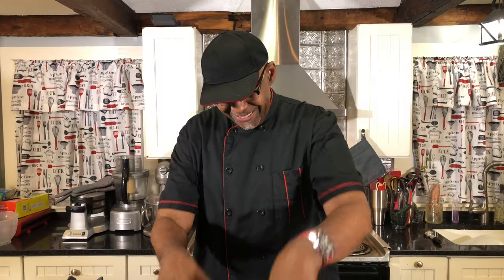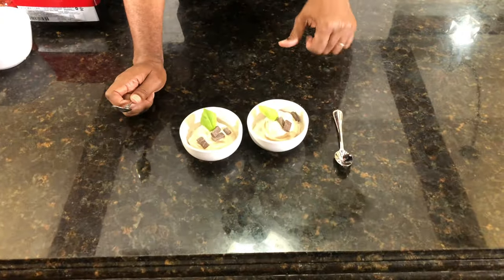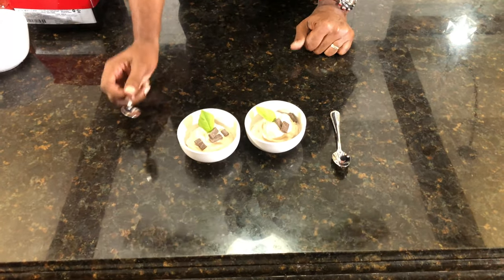Okay guys, so guess what — now we're going to do the taste test so you guys can really see. Look at this. You can also add a sprinkle of vegan chocolate chips on it, you know, give it a little bit more flavor, if you will.